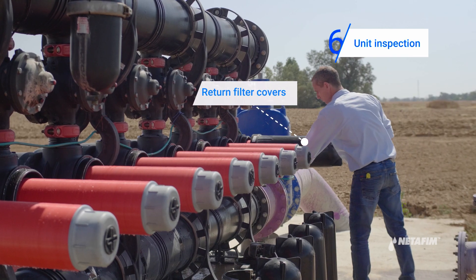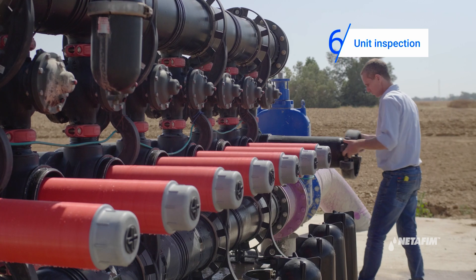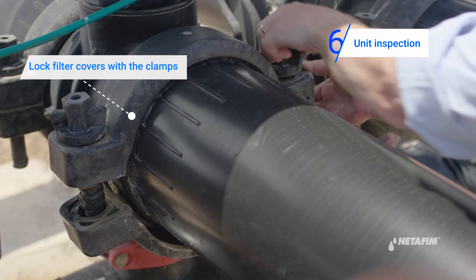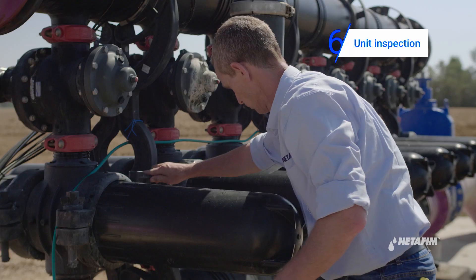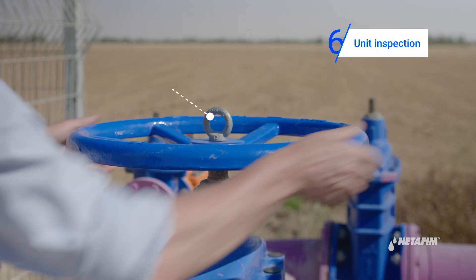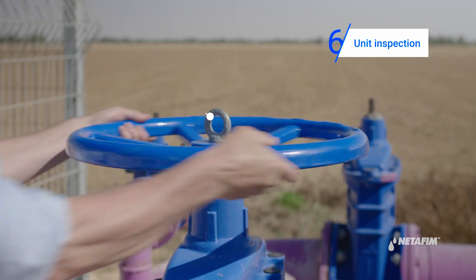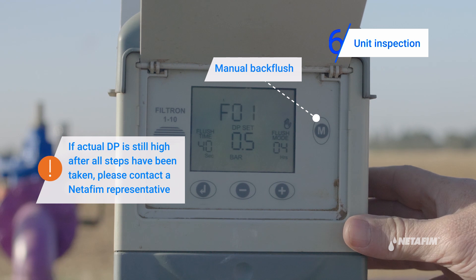Return the filter covers and lock with the clamps. After closing all units, open the main valve and pressurize the system. Perform a manual back flush, then recheck the actual DP.